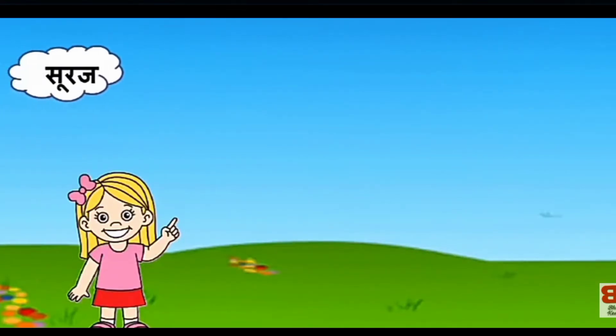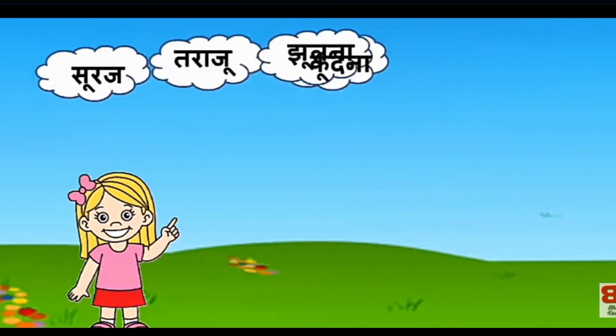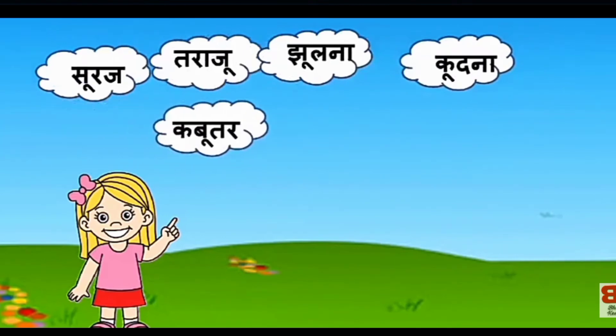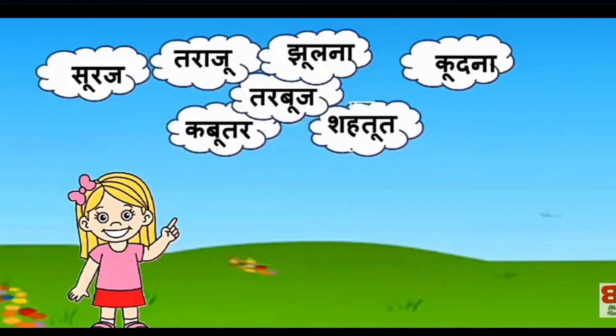चूडी। मूली। सूरज। तराजू। जूलना। पूधना। कबूतर। कर्बूच। शहतूत।